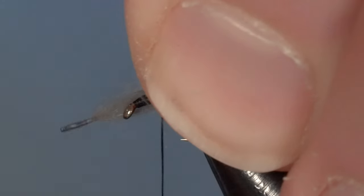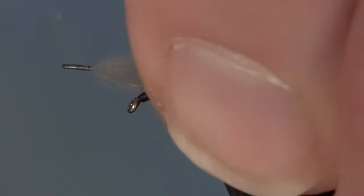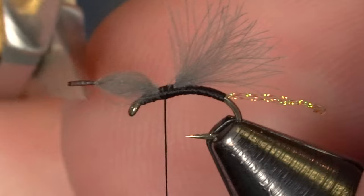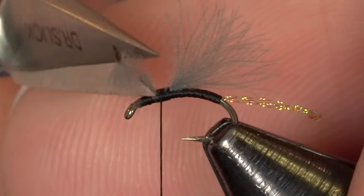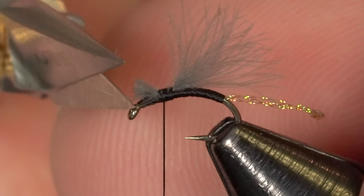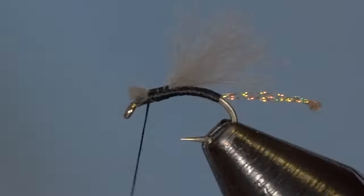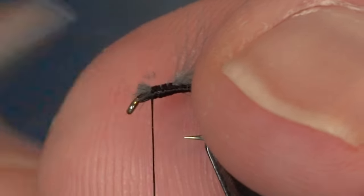Transfer that measurement into the other hand and secure it in place. Just double-check the length and secure it down with a good locking wrap or two. Then come in and clip that feather right behind the eye and cover it up going forward. What I'm trying to do is keep this section of the fly as even as possible — I don't want a big transition or slope — so that when I come to wrap my hackle it's easier to keep those wraps nice and consistent throughout.